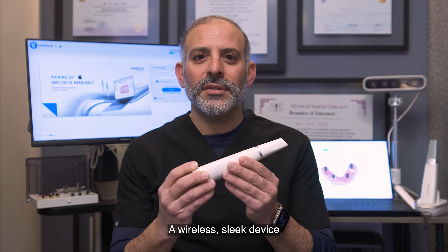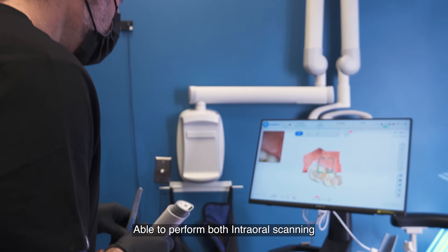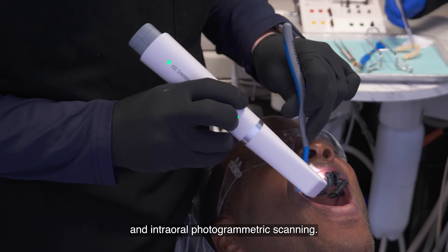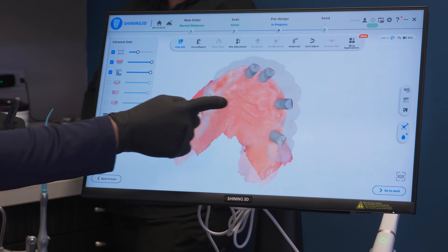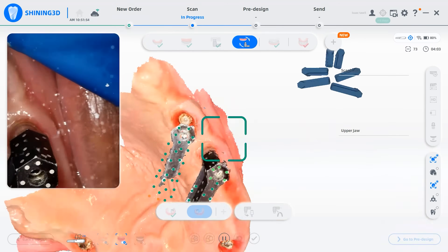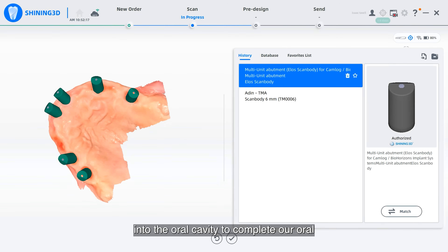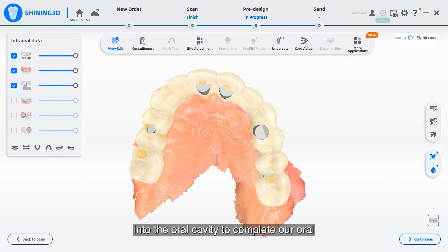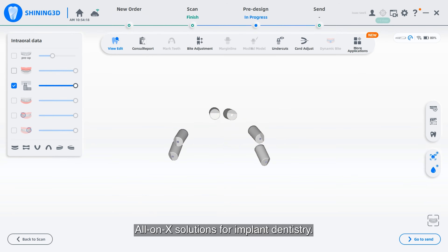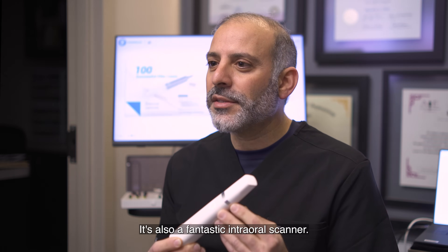Our new designed product will wirelessly scan the mouth with intraoral scanning and with the added benefit of having the accuracy of intraoral photogrammetry. A wireless sleek device, only 194 grams, able to perform both intraoral scanning and intraoral photogrammetric scanning. But this is not just a photogrammetric solution — it's also a fantastic intraoral scanner.